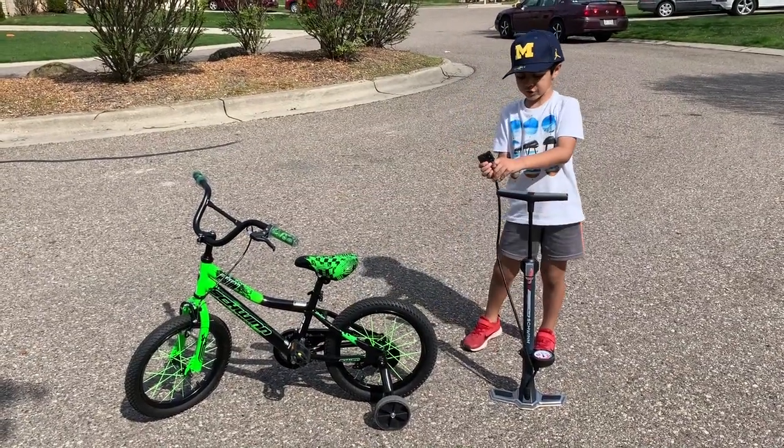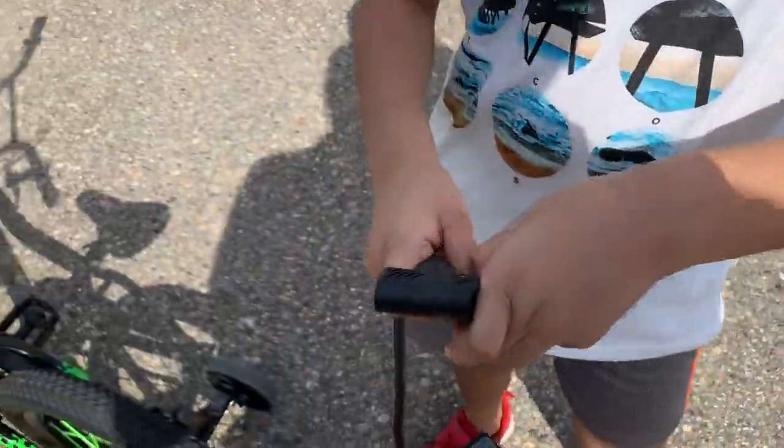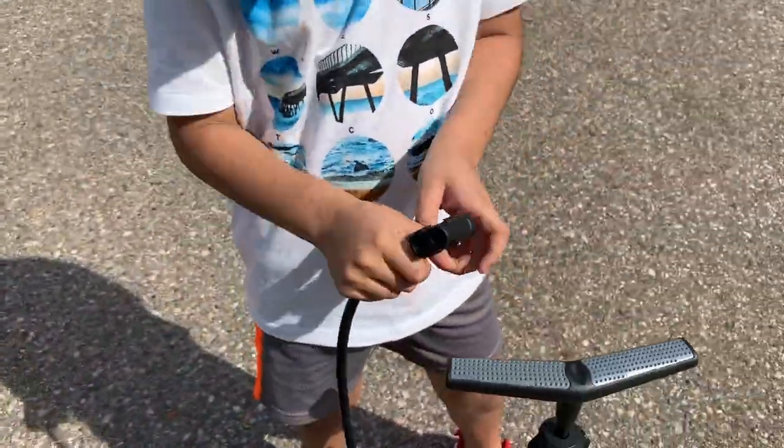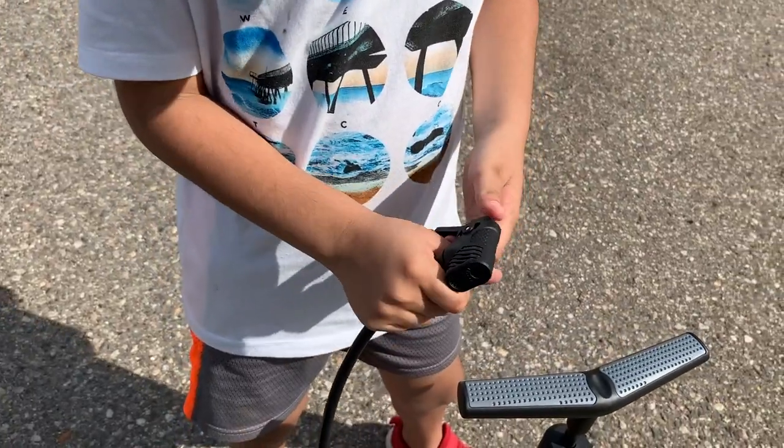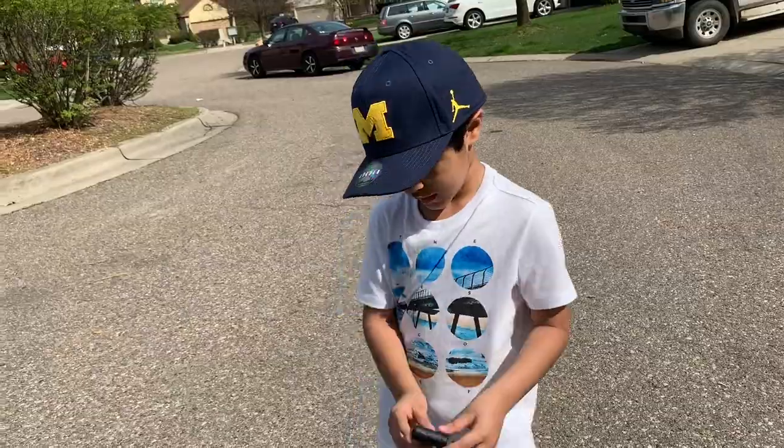We're also — do you see this? This is where the air pumps, where it goes out. And then you're going to need to put this end right on like this, which is pretty hard.